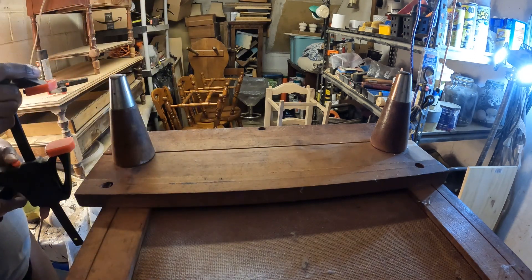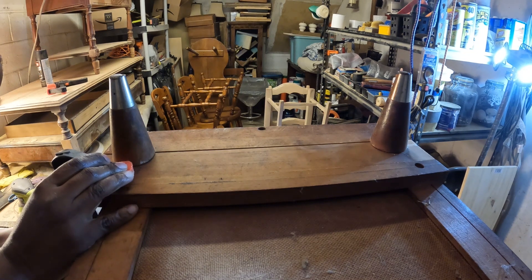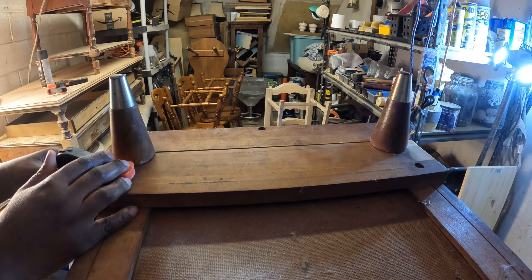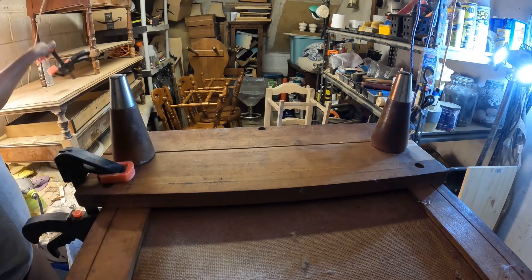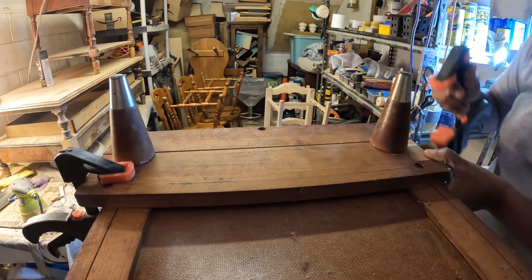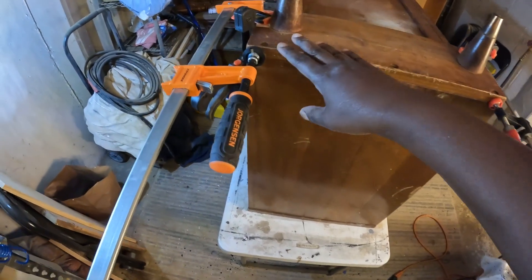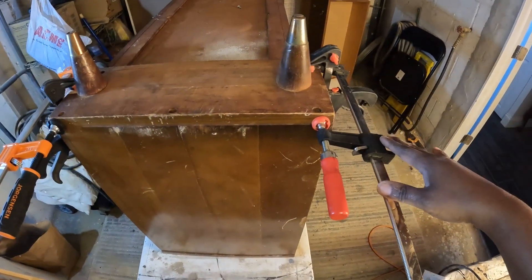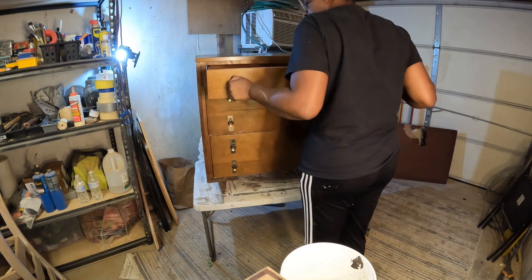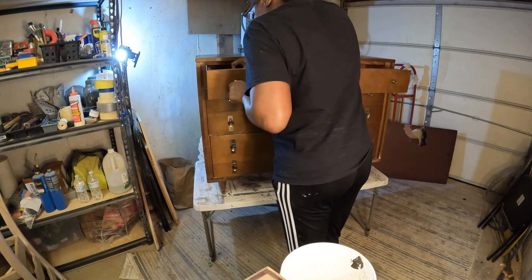I got my little clamps to hold it in place. I'm literally going to start this piece in about four days, so I figured let me just put this together. I decided to go down there at night and put it together. I added more clamps to make sure there was no gap in between. And that is how it stayed — until I'm finally ready to start this project. I put it on its feet.